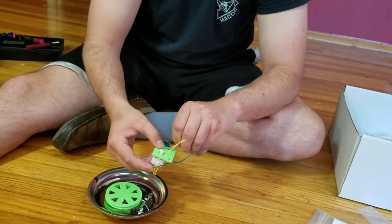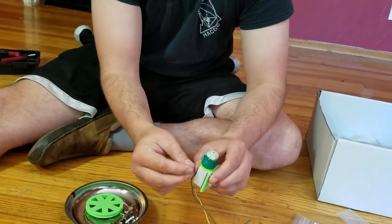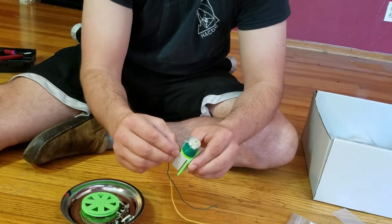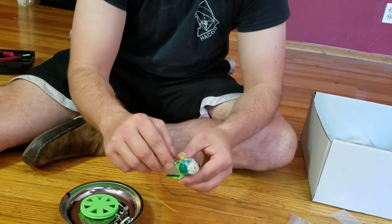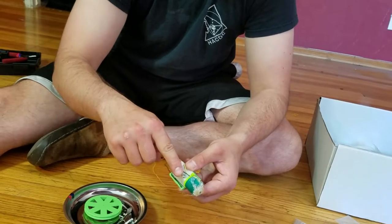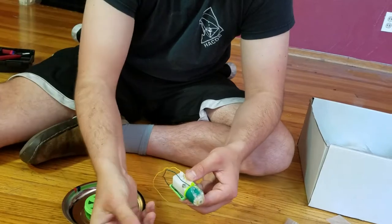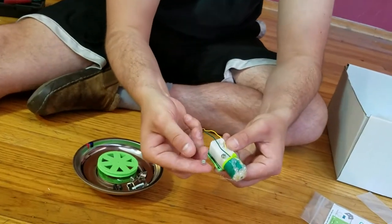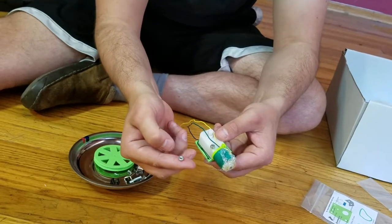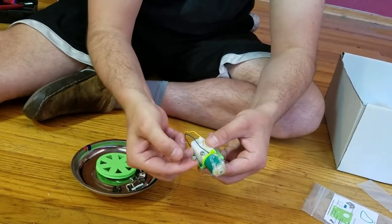Once we get one through, we're going to put the lock nut on top and finger tighten it for now. I'm putting the lock nut so that the plastic part is facing up. On this lock nut, one side looks like a plastic insert and the other side is all metal and shiny. We want the plastic side to be facing up.